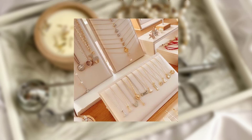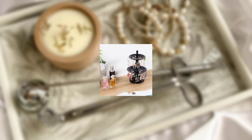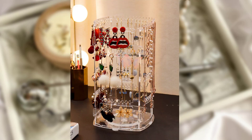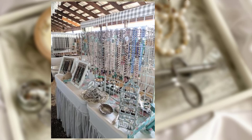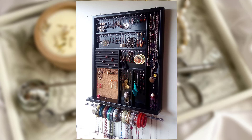Idea No. 5: Displaying Statement Pieces. Don't forget to showcase your statement jewelry pieces as well. These bold and eye-catching pieces deserve special attention. Consider displaying them on decorative hooks or stands. Hang long necklaces on decorative hooks attached to the wall or display them on a stylish jewelry stand. This not only adds a touch of elegance to your space but also makes a statement with your jewelry collection.